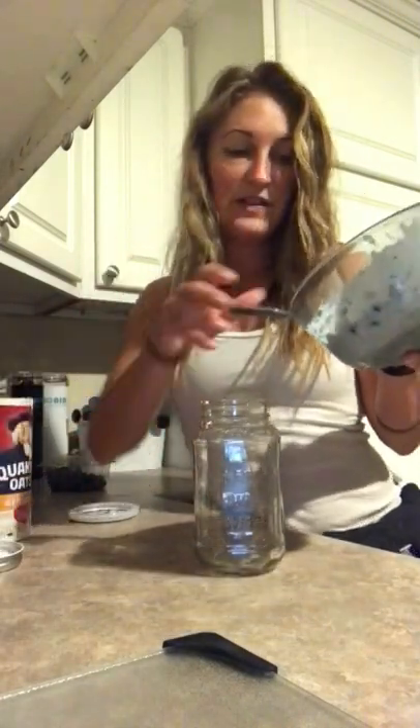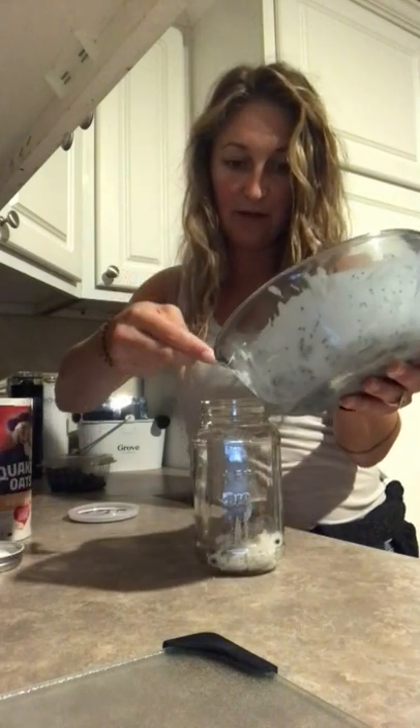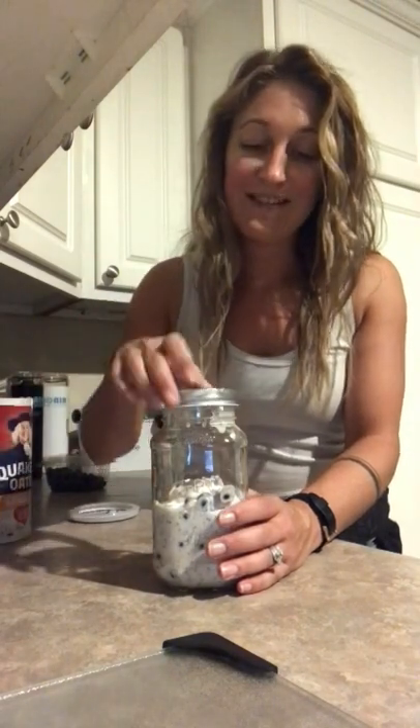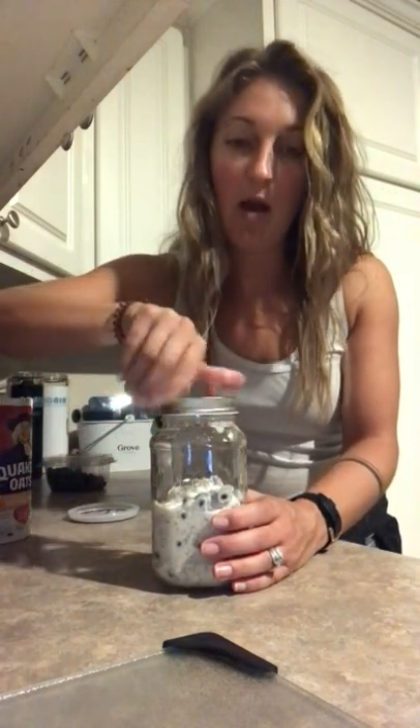Okay, so I just have a mason jar here. I'm going to try to do this very carefully — I'm definitely going to spill it. I'm just going to scoop this in. So we put our overnight oats in a jar, we're going to put the lid on it and set it aside.